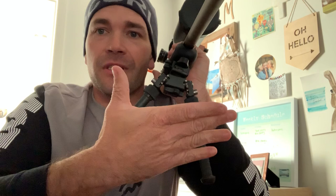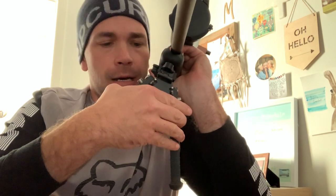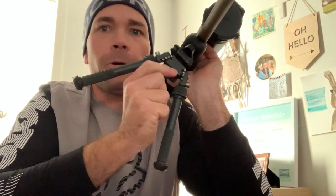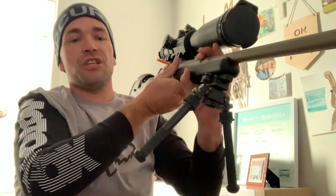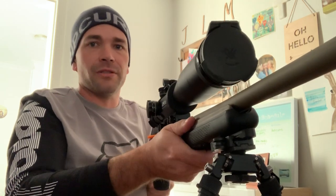Everybody loves Atlas bipods. Some of the features we love about Atlas bipods is that they allow us to cant left, tilt from left to right, and also pan from left to right. The tension of the unit is just done up finger tight supposedly. I'll use my big fat fingers to tighten this up as much as I possibly can. For this demonstration I want to indicate that this rifle has a chamber flag in and is de-chambered and safe.